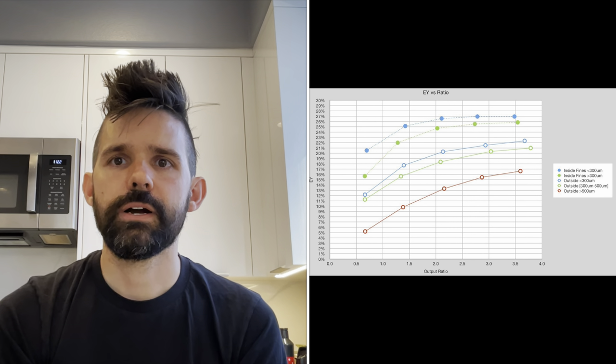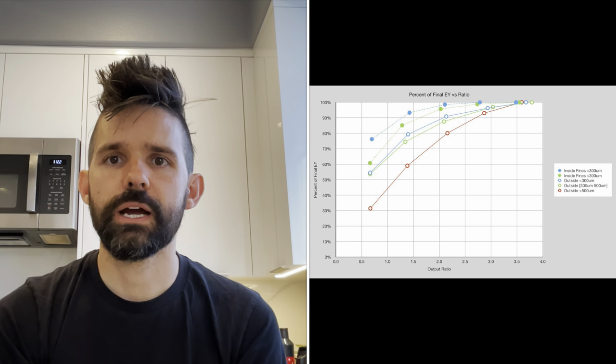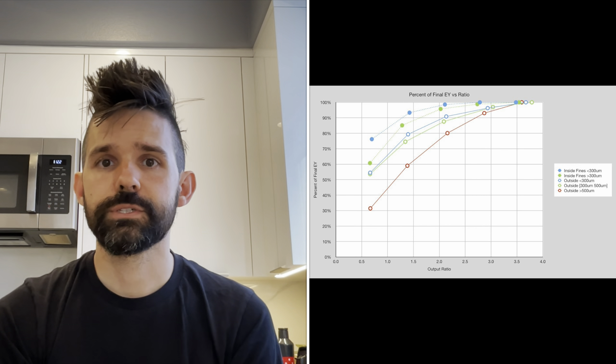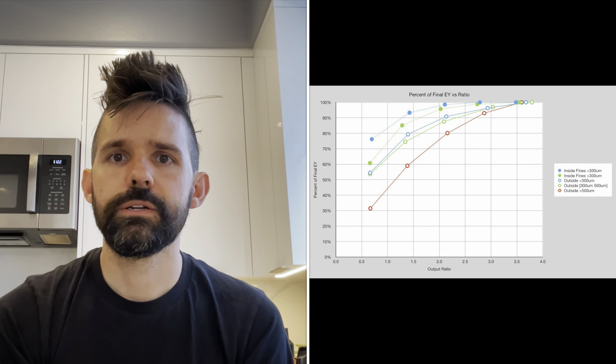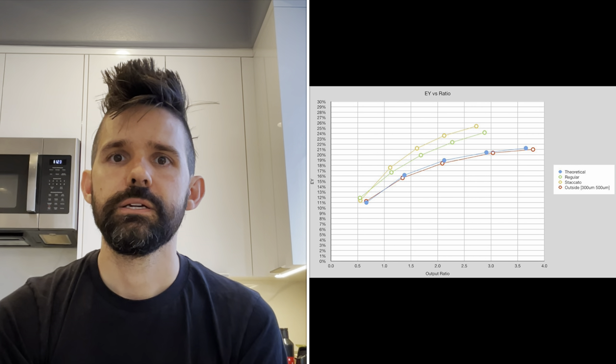Here we can see the inside fines extract much faster than the outside. This shouldn't be surprising if we assume the inside of the bean is more brittle than the outside. In looking at how quickly the different grind sizes completely extract, the finer layers extract almost immediately — by the 1.5 ratio, they are mostly extracted. However, the coarser particles take much longer. This could explain why an elongate needs a 3 to 1 or longer ratio to hit the highest extraction yields. We can use this information to make a theoretical puck if the previous sifting distribution was in a puck with the same profile. This theoretically closely matches the mid-range particles from the outside grinds.